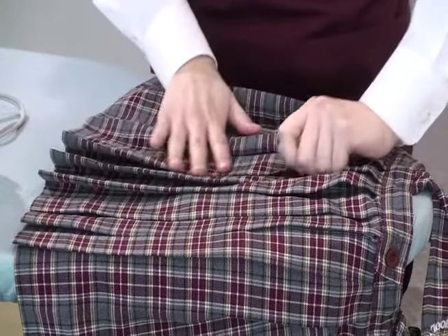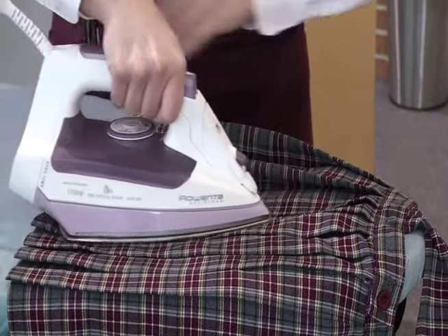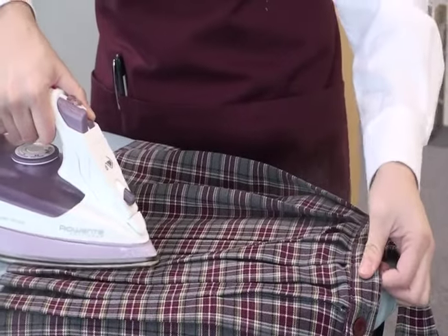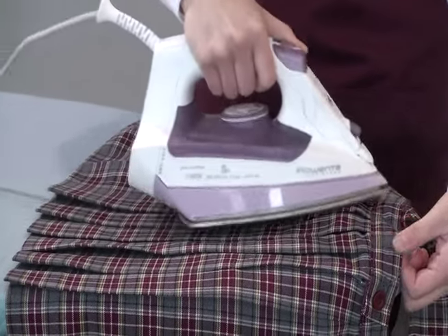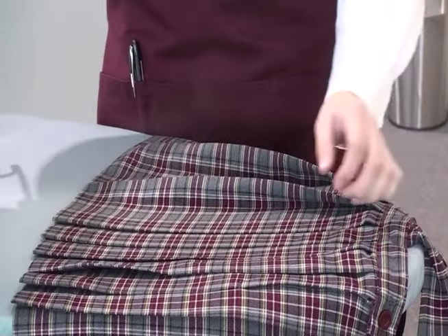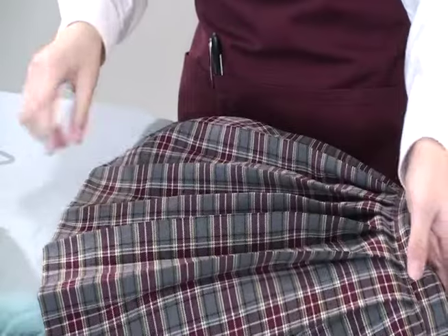Do the exact same thing for these pleats. Hold the bottom in place with your hand and press the pleats with the iron. Don't be afraid to keep using that steam button. You'll find it gets easier as you go and you might be able to do more than three pleats at once.